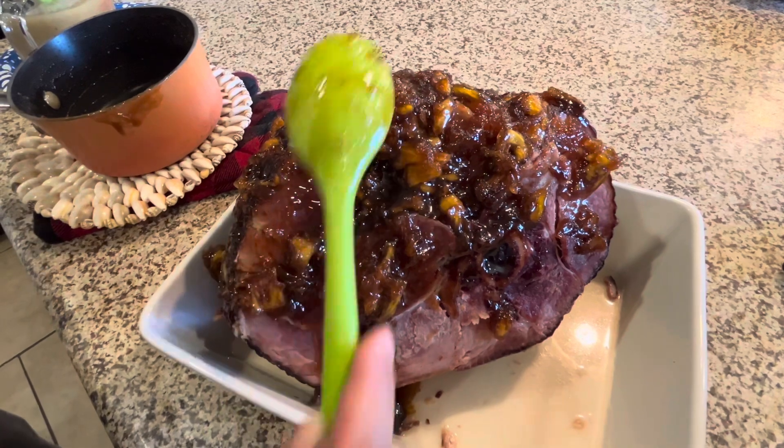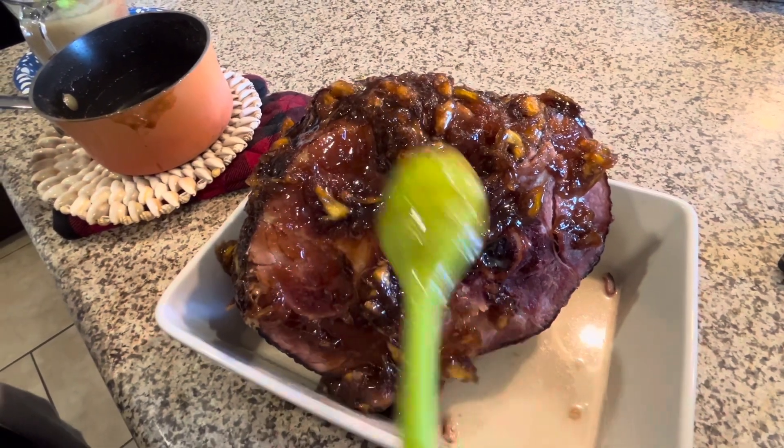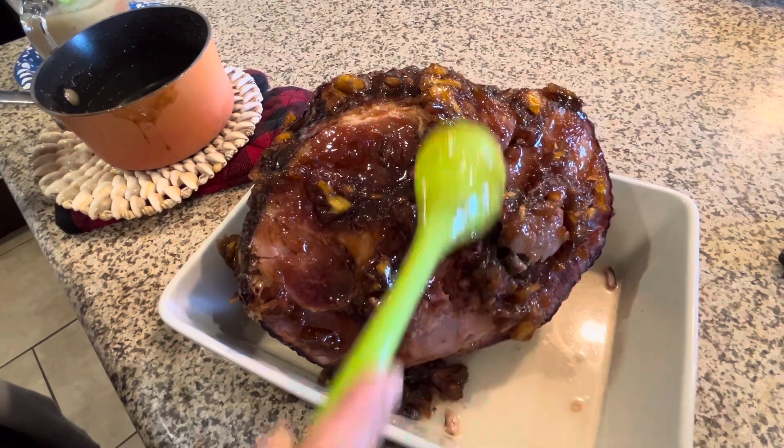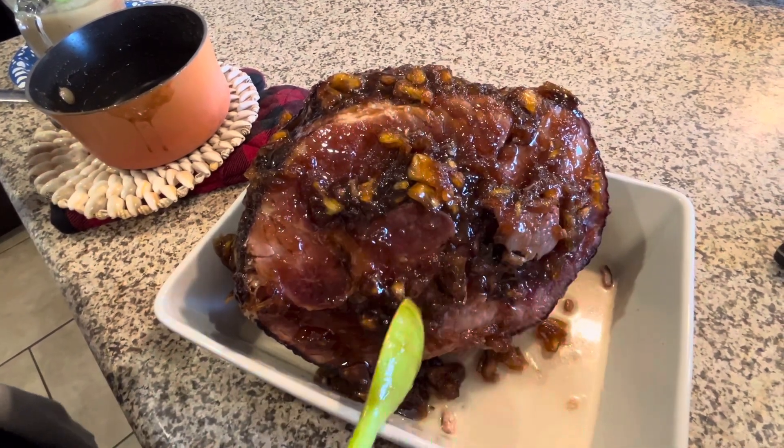The ham is pre-cooked already — we just have to warm it up. I think I reduced it too long.